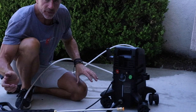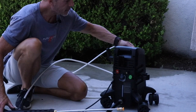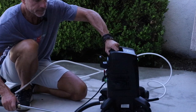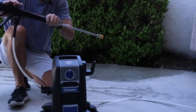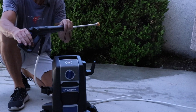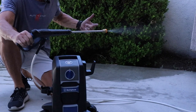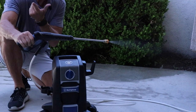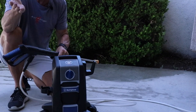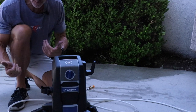Now let's say you're done with your project — it's time to put it away. You turn off the power. When I depress the trigger it releases a subtle amount of built-up pressure, but the water continues to flow because I have not turned off the water supply at the house. That is what you do next — you turn that off.